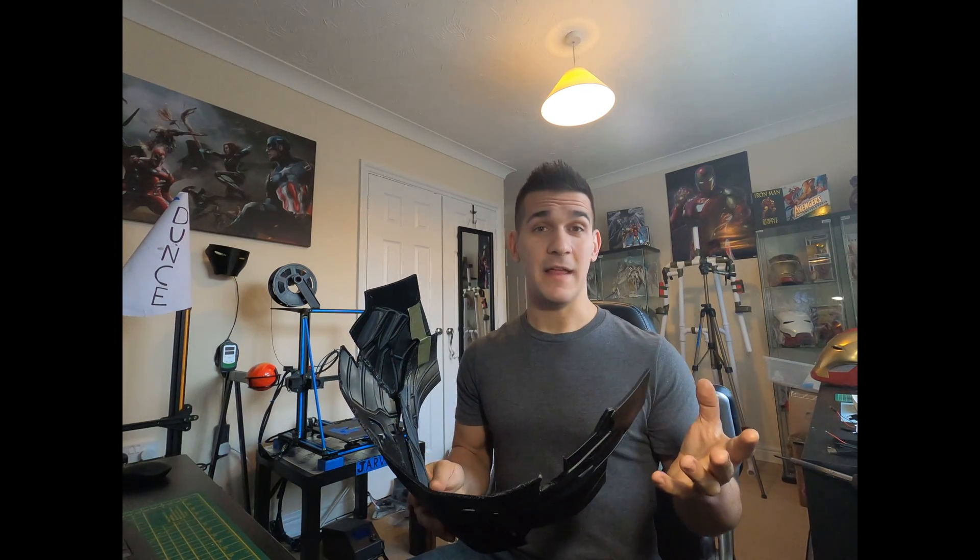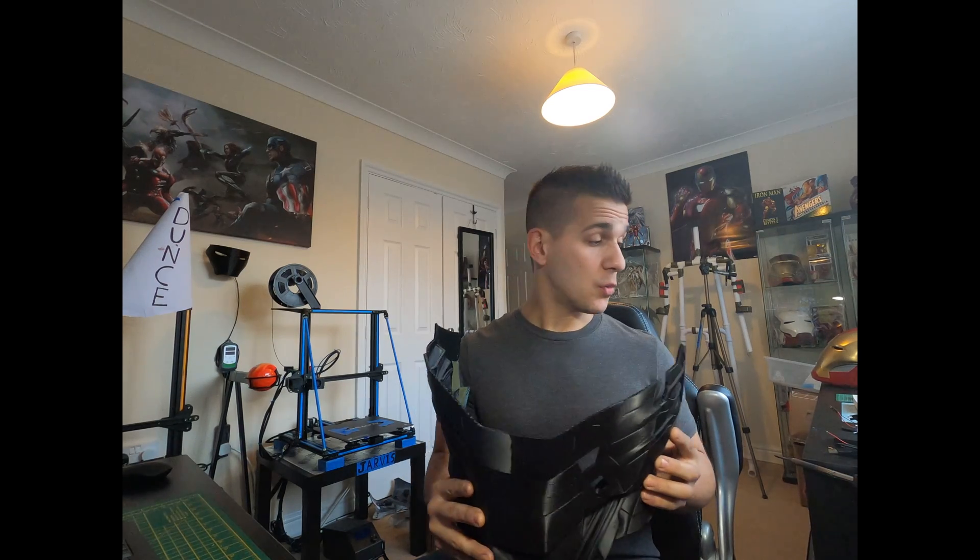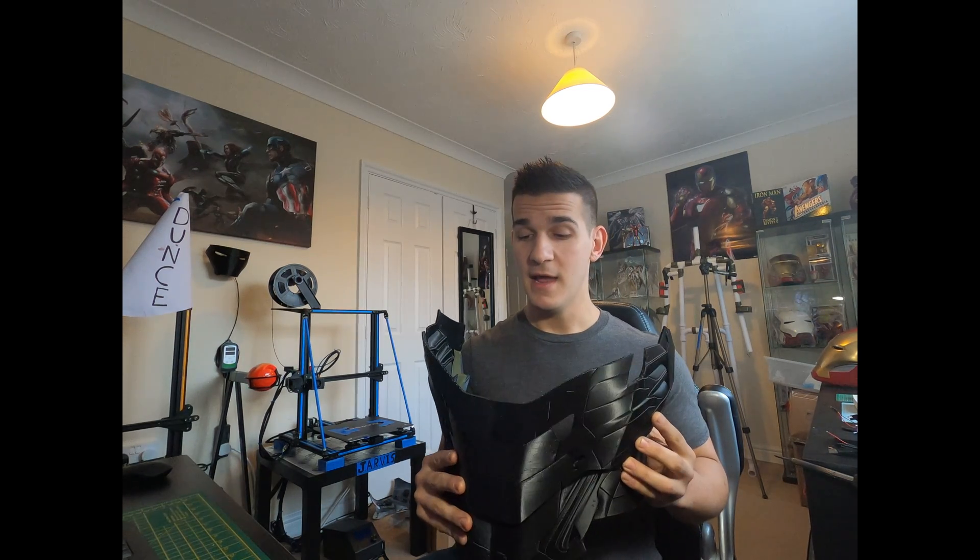Hey guys, welcome to my channel. Today it's going to be a quick video — I've been getting a lot of questions asking me how I'm bonding and fusing PLA together, what I'm doing to glue, secure, melt, and weld. So I'm just going to show you the techniques I've been using. This isn't the end-all be-all; there are dozens of different ways to do this, so do your research and figure out what works best for you.